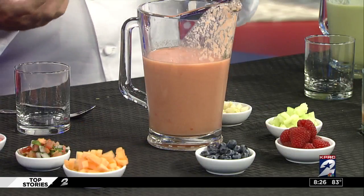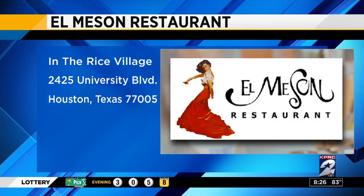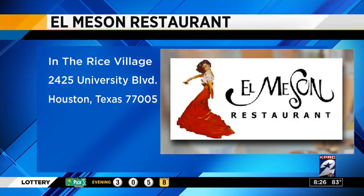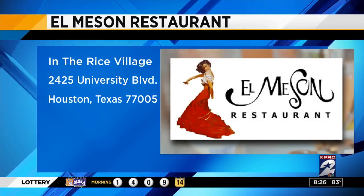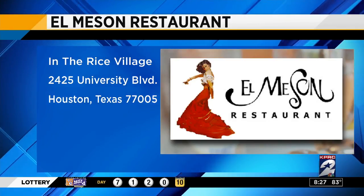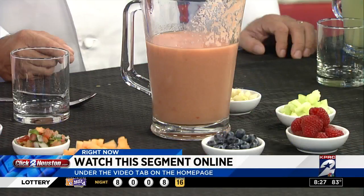You wouldn't think this is what you need in the summertime. Put it outside, grab a pitcher — it's so easy and so much fun. It's healthy, it fills you up, and you can shoot it like a shooter in little shot glasses. Tell folks about El Mison — we're having a wonderful time there, escaping the heat with gazpacho at 2425 University Boulevard in the Village. Plenty of parking, great walk-around area, and this month we're raising money for the Houston Food Bank. You can find all this info and replay at clicktohouston.com — we'll post it under our video tab on our homepage after the show.